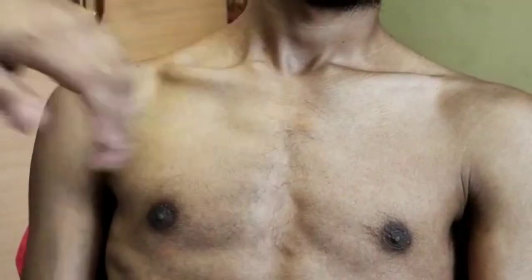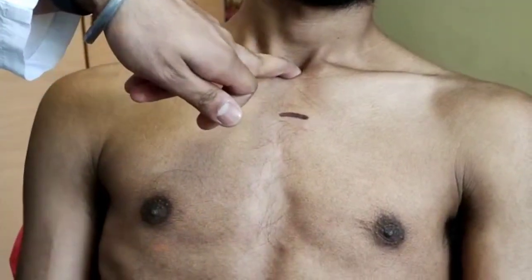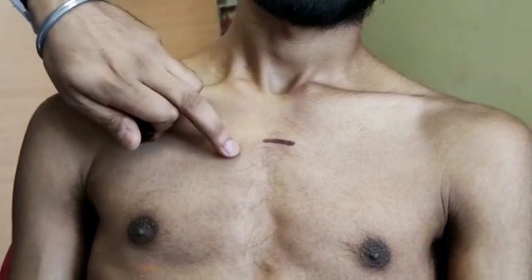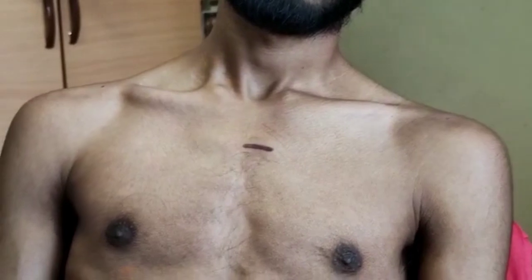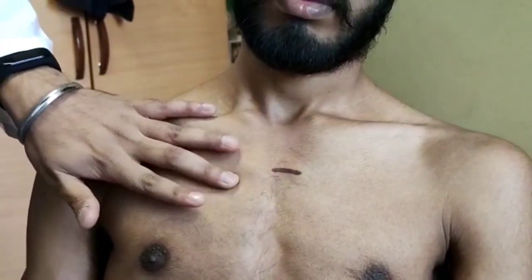Here you can see, I'll be marking. This is the angle of Louis. Here is the jugular notch. Just near to the angle of Louis is the second intercostal space. The percussion of lungs follows from the second to the fifth intercostal space.